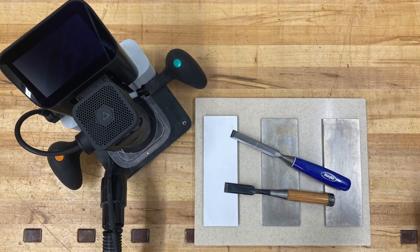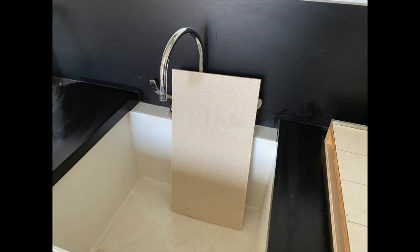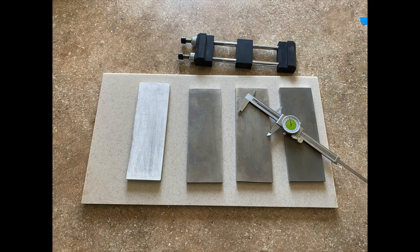Hello. So I decided to make a holder — a long-needed holder for some of my sharpening stones. I found a piece of solid surface that's been laying outside for a number of years. Took it to my shop sink, washed it off, and did a careful layout. Let's take it into the shop and get started.